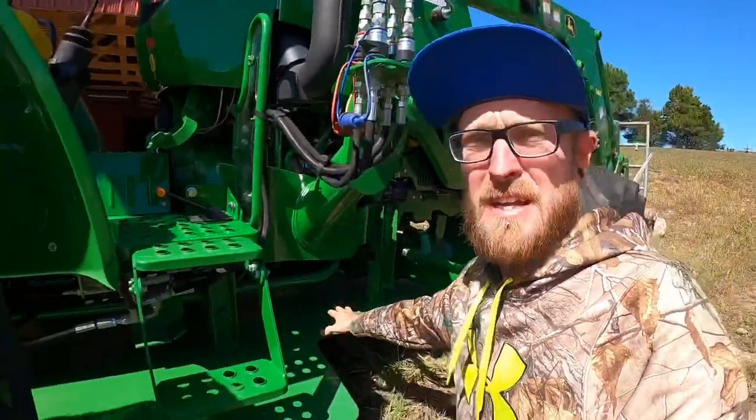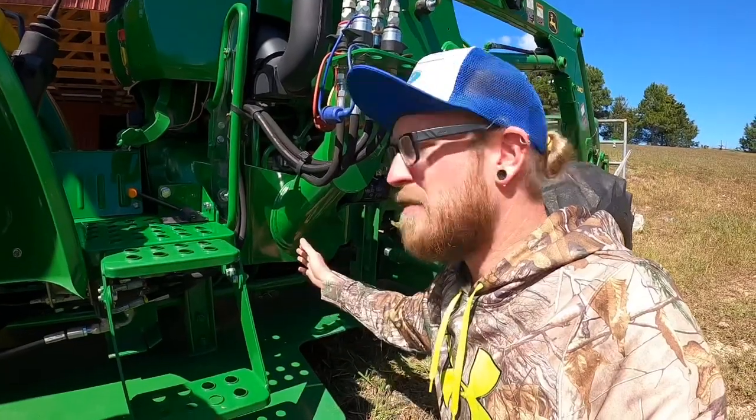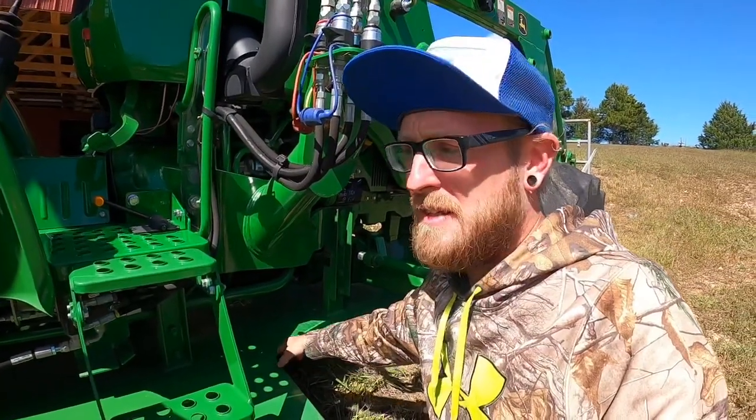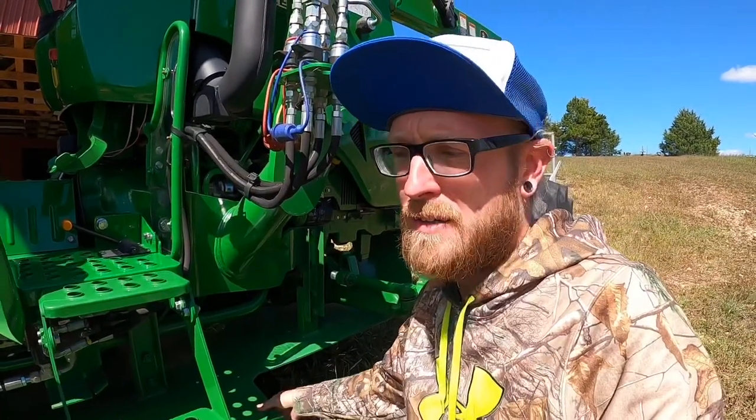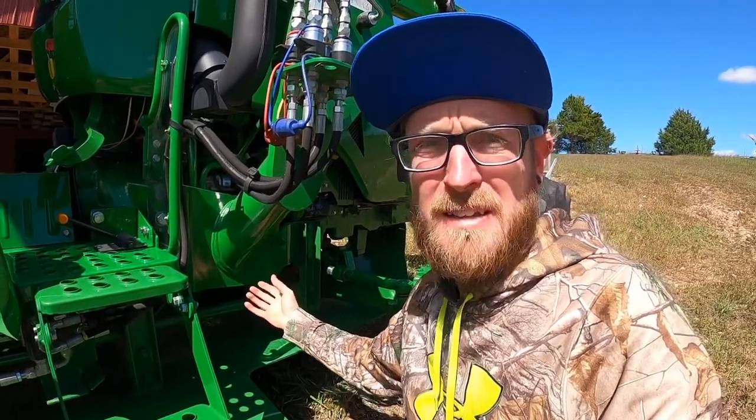Another good reason for a pan is leak detection. Let's say I have a leak of some sort — hydraulic, fuel, or just oil. I would be able to find it; I can look down here on the pan and see right where it had been dripping. Sometimes you have a leak and you don't even know it because it's just dripping off on the ground as you're going, and you can't find it or don't know it's been leaking until it's too late.